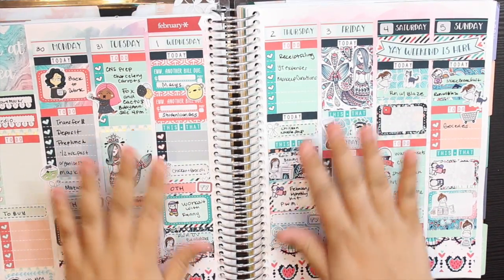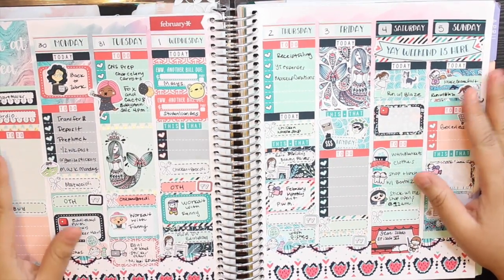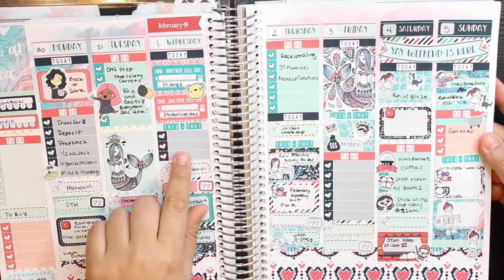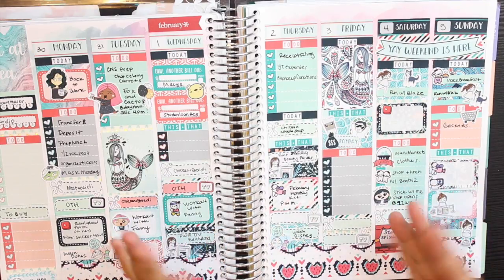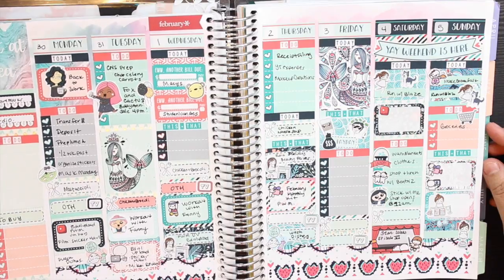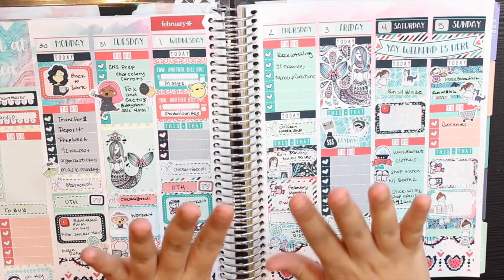That is the completed spread — I love this kit so much. I hope you guys pick it up; I hope she comes out with way more. Bubble Bear Studios is definitely a new obsession of mine. I hope you guys like this video — make sure to subscribe to keep up with more videos on my planner channel, and I will see you guys next time.